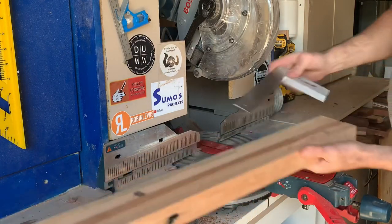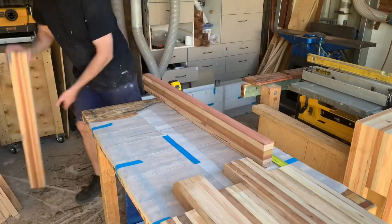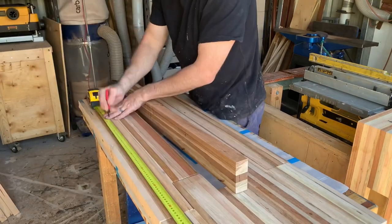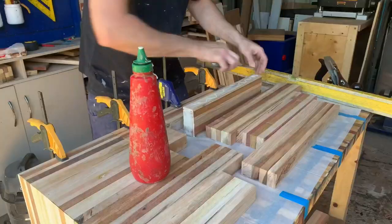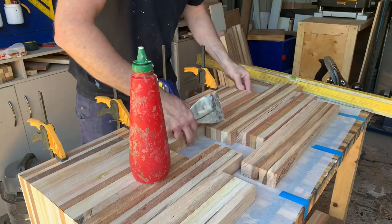First of many check squares — really important for a good glue up. Having a good look at the colours, just cutting them to size. Most of this stuff's going to get used so you don't really have to measure too much at all.